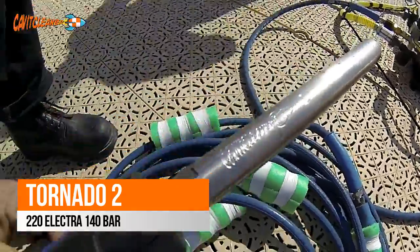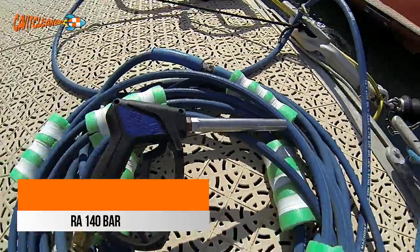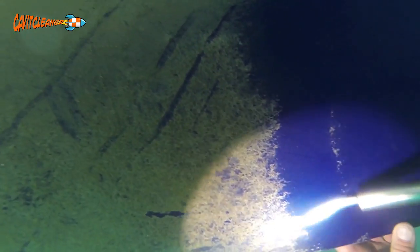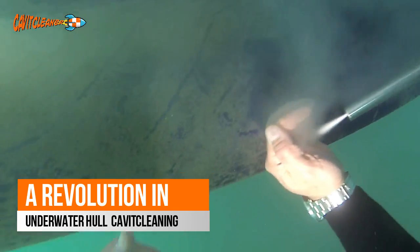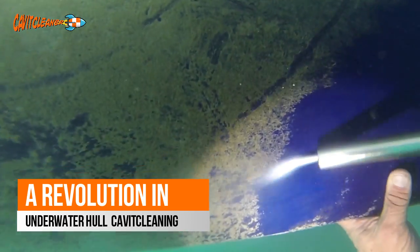Tornado 2 develops an incredible 140 bars of pressure, and when used in conjunction with EVO 2, our latest nozzle, one can appreciate the safe and efficient process in removing anti-fouling. But by far the biggest advantage is the fact that no paint whatsoever is removed.